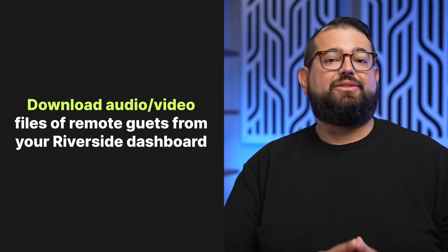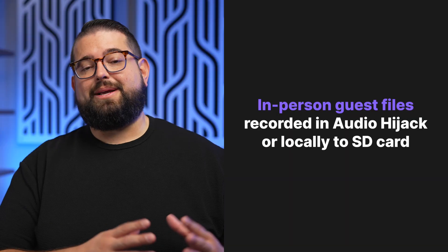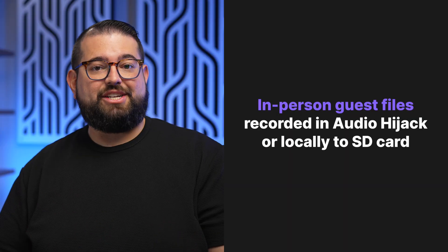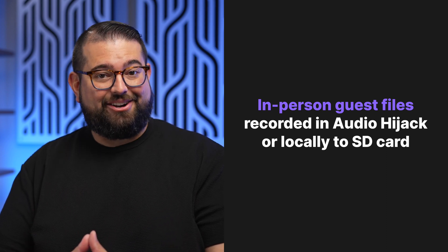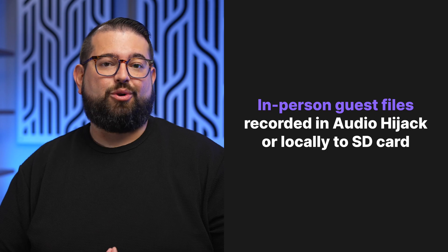When you're ready to put it all together from Riverside, you can download the mix down file for reference and the individual audio and video files for your remote guests. For anyone recording in person, use the WAV files recorded in Audio Hijack or the files on the SD card recorded into the RODECaster Pro 2. Put those all into your editing software of choice and you have separate audio tracks for all of your in-person and remote guests, all through the RODECaster Pro 2 mixer.